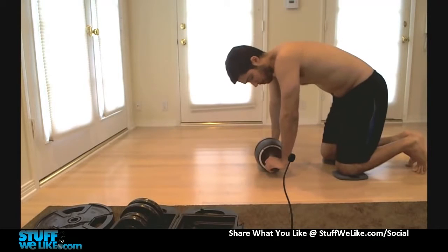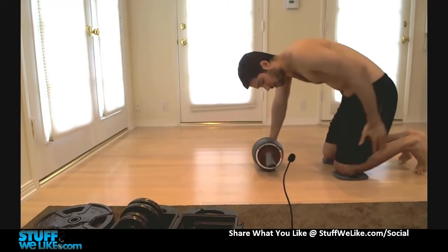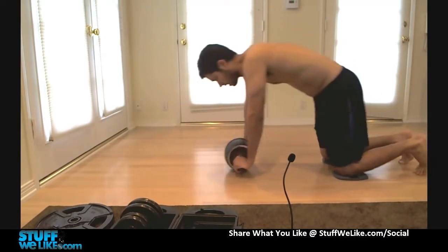You can have it further out if you want, but basically you don't want to go back past like a 90 degree angle here. I guess I should have had it further out anyway, but you kind of get the idea.